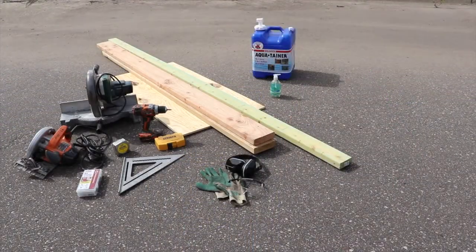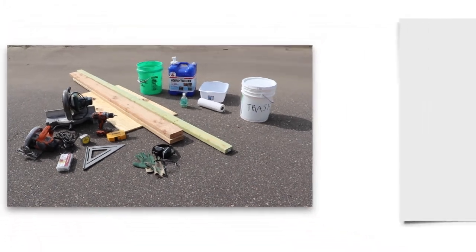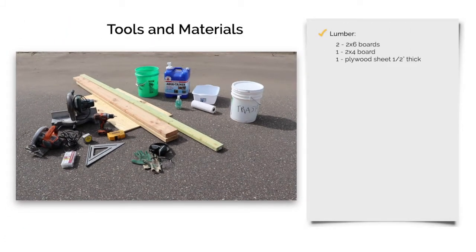Here are the tools and materials you'll need to build your handwashing stand. For lumber, you'll need two long 2x6 boards, one long 2x4 board, and a sheet of plywood that is half an inch thick. Your tools will include a saw, a drill and drill bits, a package of 2½ inch deck screws, a tape measure and measuring square, and a pencil.